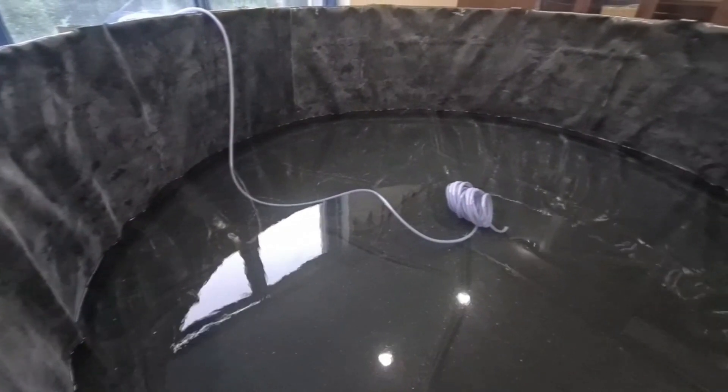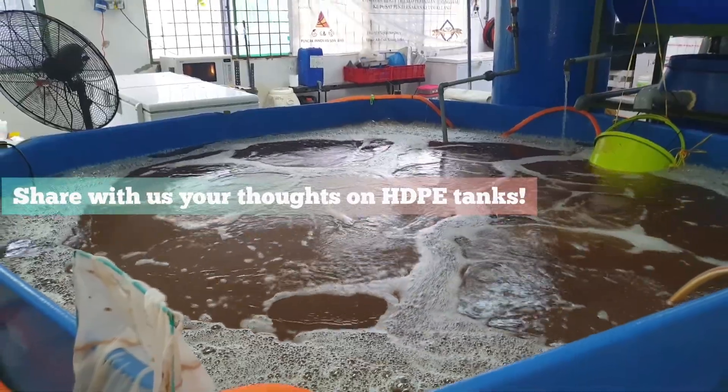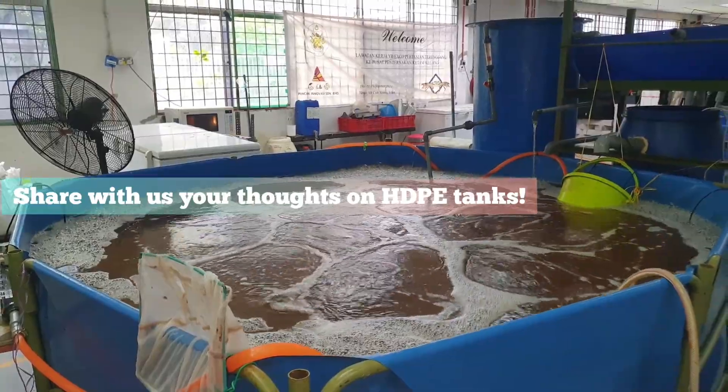If you have changed or are using HDPE tanks for your Bioflux system, please leave a comment below and share your experiences with us. We would love to hear your thoughts on it.